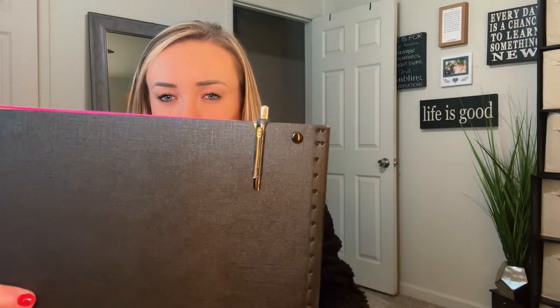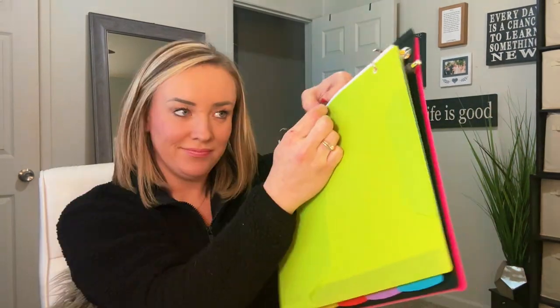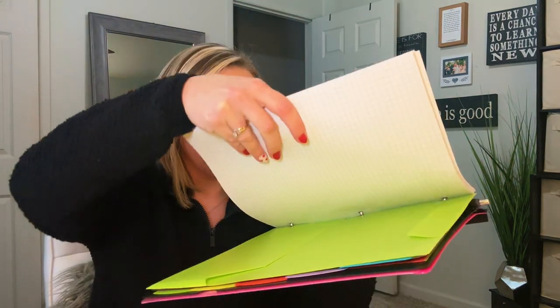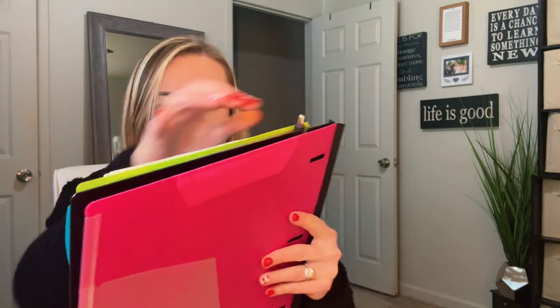My favorite part is that this is not like a traditional binder and folds completely flat like a notebook. The three rings are easy to use and can be customized to however you need to get organized. They are super easy to click shut to add or take out paperwork. I really love how flat this folds and how my pen is always attached — it's so easy to take notes on the go.